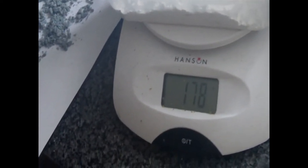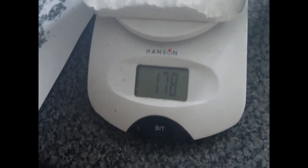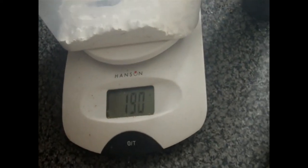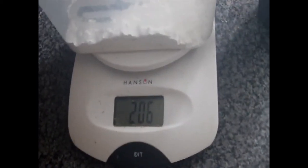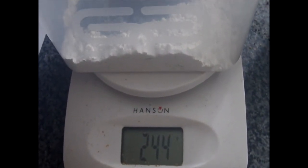Before we begin, we know that the plastic container weighs 29 grams. We've added 178 grams minus 29, so I make that about 150 grams of Molokite in there. We now add a little bit of Magnetite powder — shall we say 30 grams as well? Okay, about 30 grams.